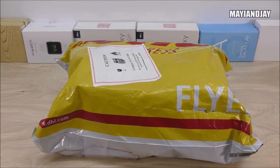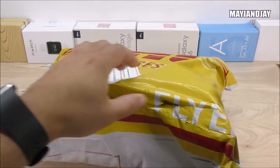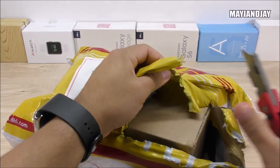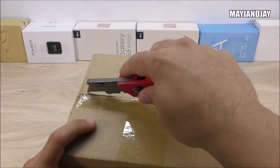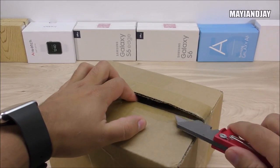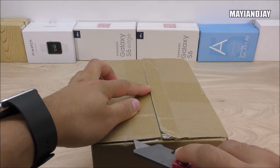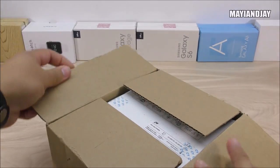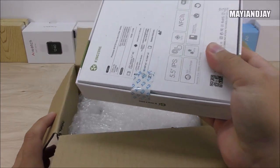Without further ado, let's jump right in and see what we got inside the package. I chose DHL — it's the best shipping method for the USA. What I like about Gearbest is that they protect your device very well. This outer cardboard box is just for protection purposes. Inside we should have the beautiful Kingzone Z1. This model is very nice and attractive — not the cheapest phone out there, but sometimes you get what you pay for. It also has NFC and OTG support.